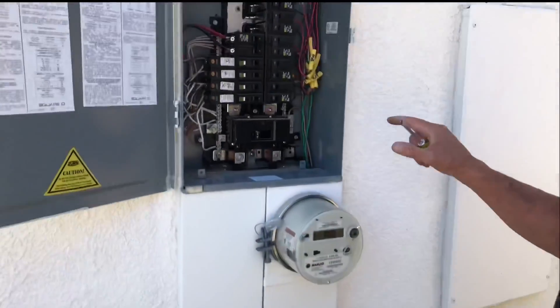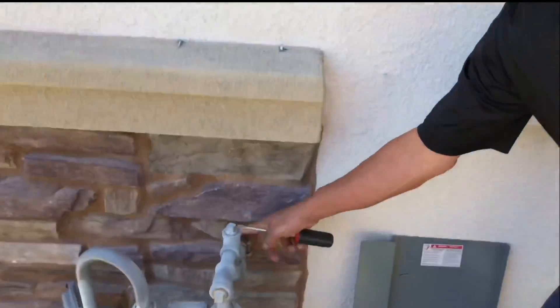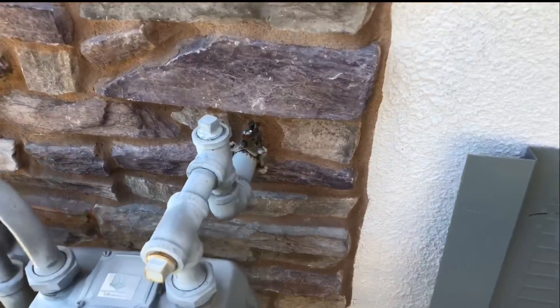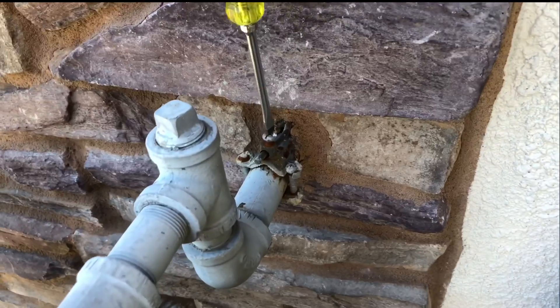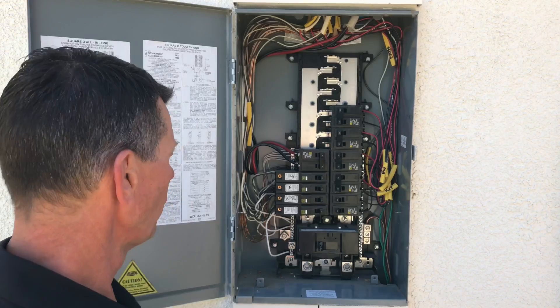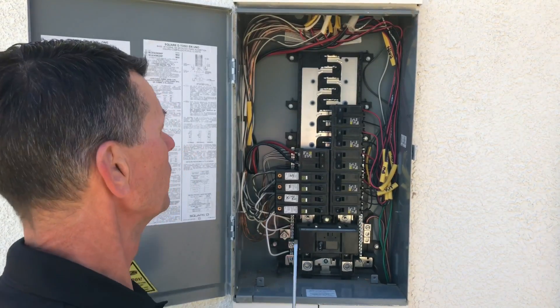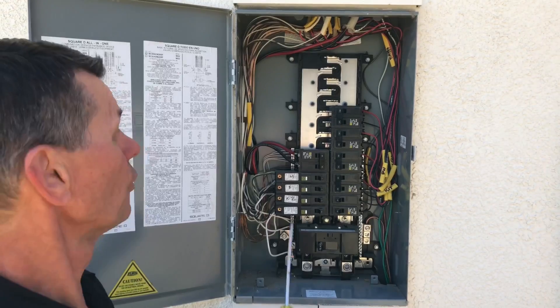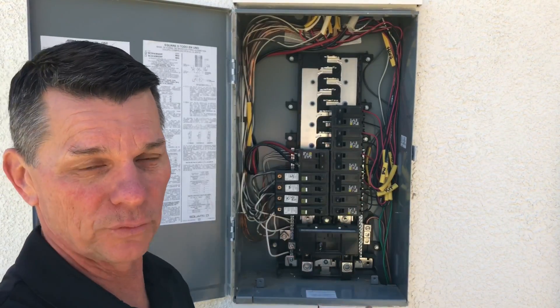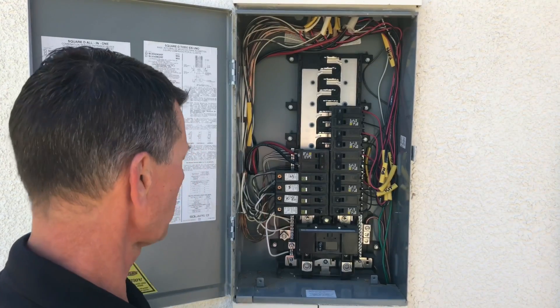Another connection to verify is the bonding connection to the gas pipe. We can confirm that one is tight as well — it's good. Now with the panel open, take a look at the general appearance. Be aware that with a meter set, these parts are energized, and you should always treat the panel as live.